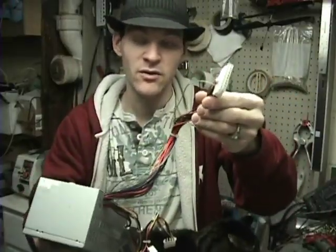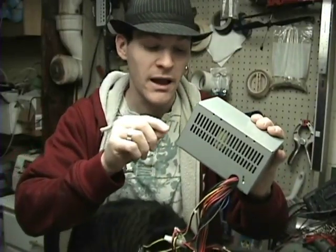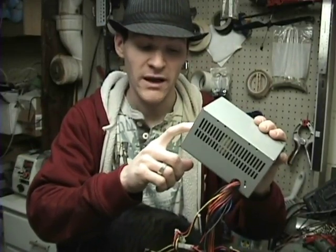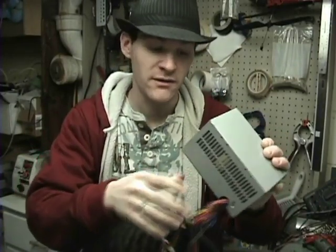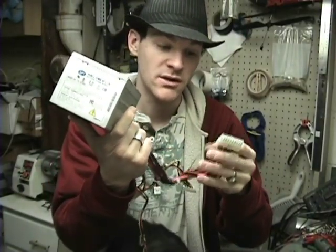But that's how you do that. You can't vary this supply, but you have a 3.3 volt, a 5 volt, and a 12 volt. So it gives you a variety of the common voltages that you use with circuitry and your coils and stuff.